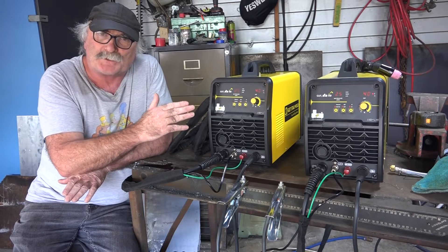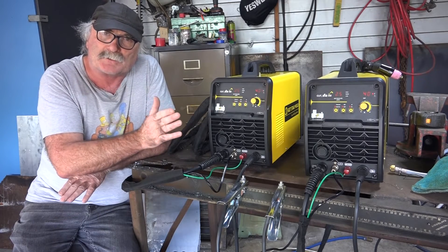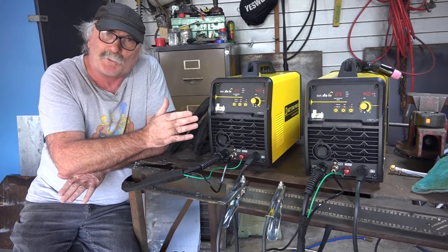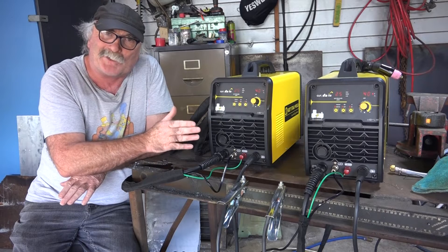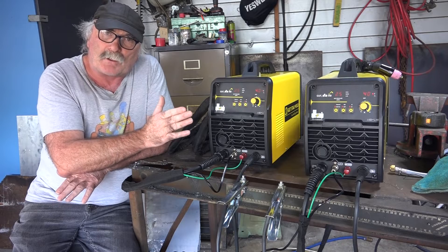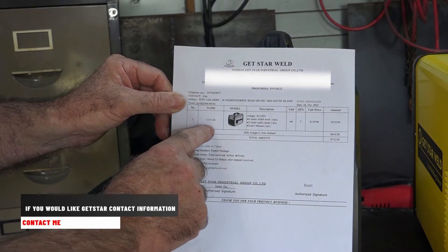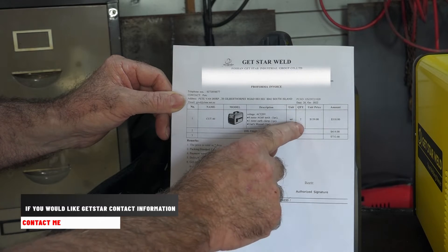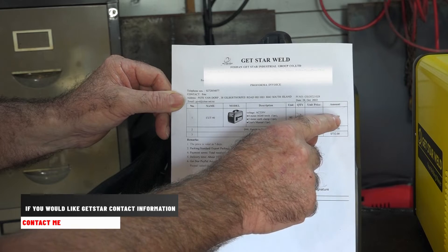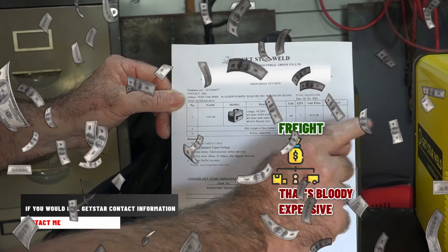But that's not where the story stops. A hundred and fifty-nine dollars is the price of the machine, but if you've watched any of my videos before, you know I live in New Zealand — the other side of the bloody world — so I have to pay freight as well. Ideally if you were buying twenty of these machines you'd send them by sea, but I don't have that much time to waste. I'm too old — I'll be dead by the time they got here. So I fly them in, and that's where it really starts to get expensive. Let me show you the invoice from the factory. Here it is — it's a Cut 40 machine. I ordered two of them, unit price is $159, so the total amount is $318.